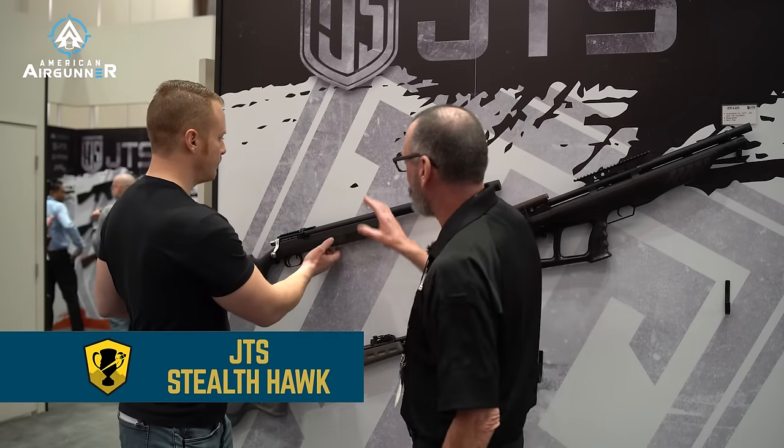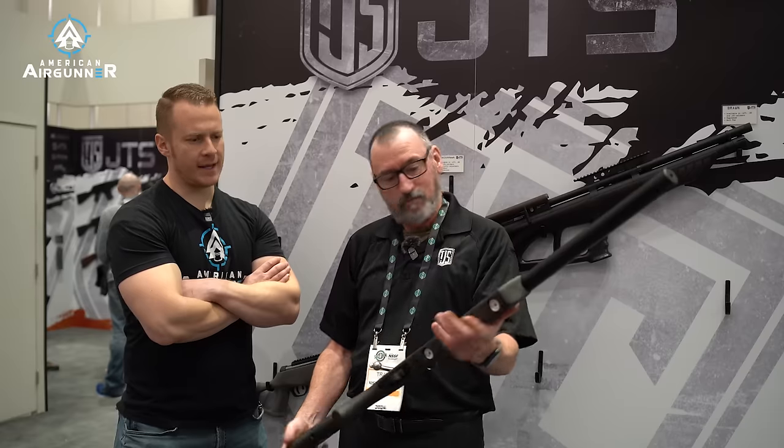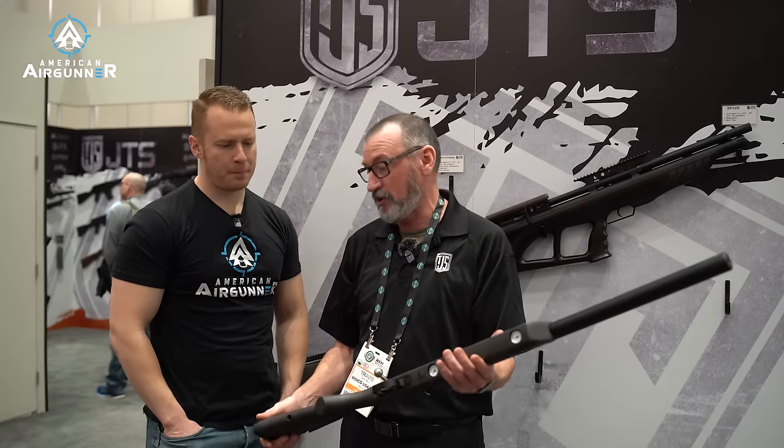We've got a lot of new products this year. I love this Stealtha — let's start with this one. It's a very traditional-looking air rifle. It has the tube that contains all the air that goes over the barrel and the plenum. You fill from the top with the Foster probe, and then there's your half-20 for your silencer. So we've got the air here and then a big plenum here — that's awesome, it's a huge plenum.